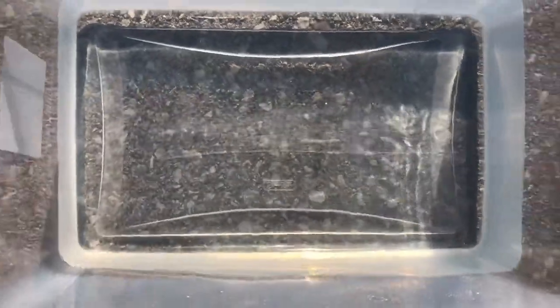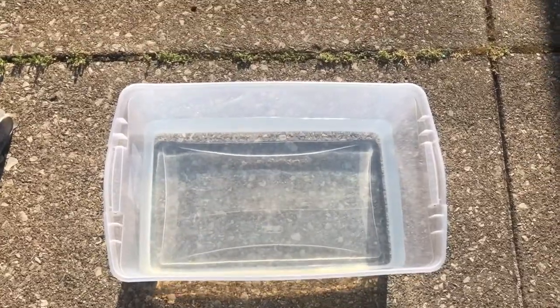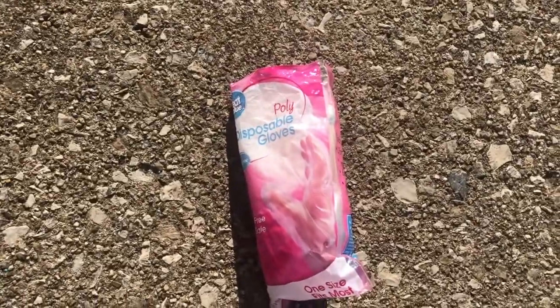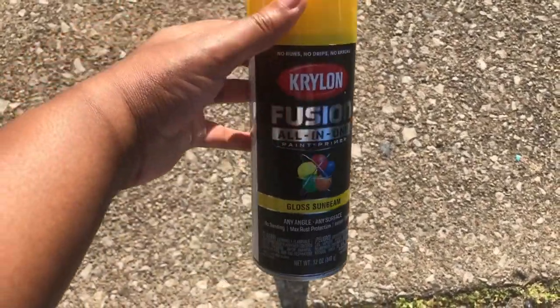First we're going to start by filling up a bucket with some water. I would suggest doing it outside with a hose because I struggled to get this bucket outside. We're going to use gloves — I chose yellow.